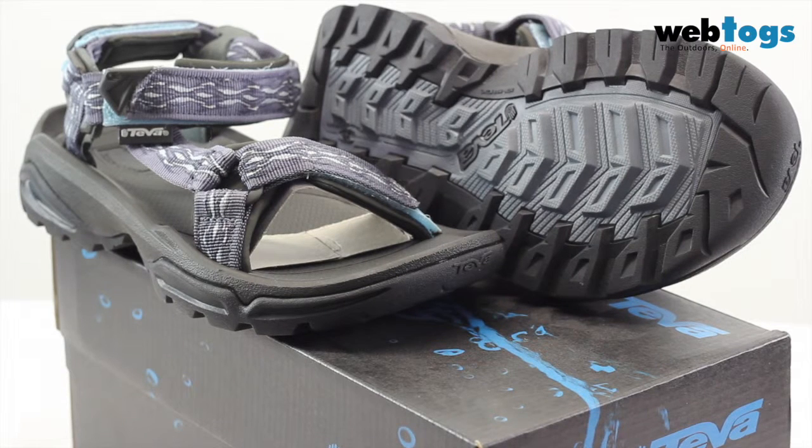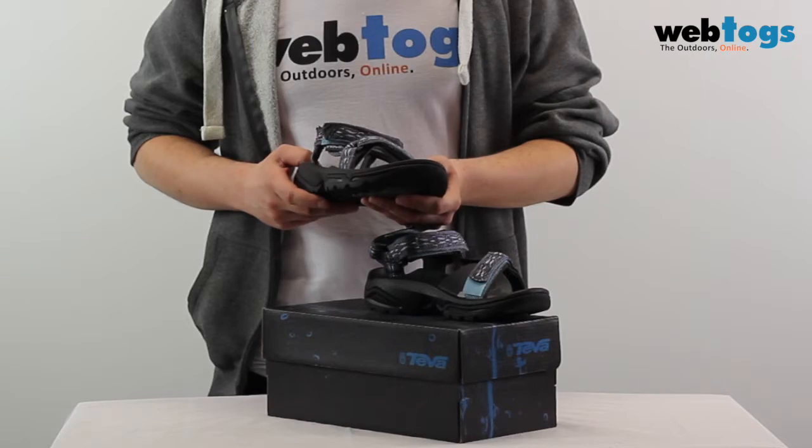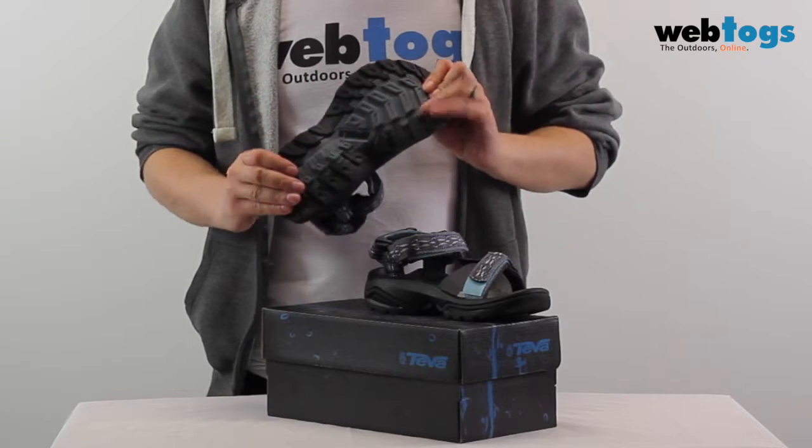The Teva Terra Fi 5 Women Sandals are designed for high action adventures off the road and in the water. Ready to tackle anything, they feature a waterproof webbing upper and an open toe construction to prevent water pooling, and a seriously grippy Spider Original Rubber outsole for unrivaled traction.